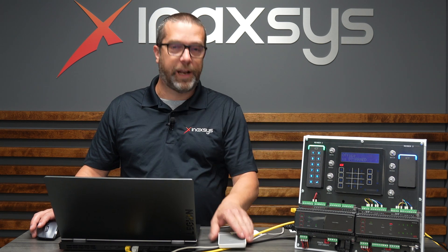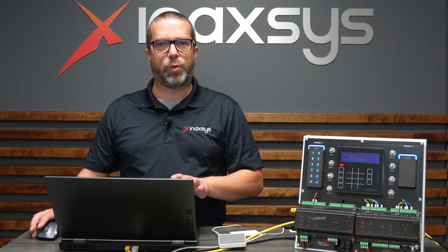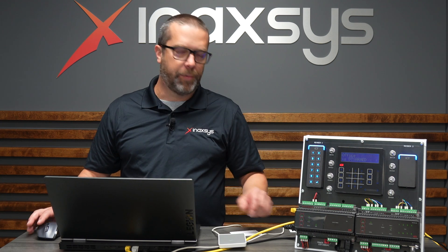So to recap: connect the USB card reader and encoder, open up the GX client software, go to the user properties, hit the Read Card button, and the card is automatically added for you. It's a lot simpler than having to type all those numbers manually.